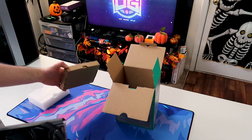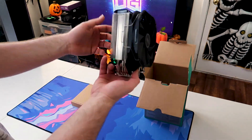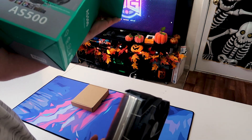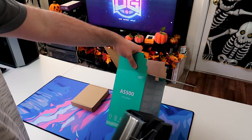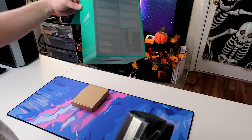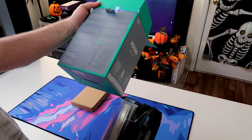It looks like we have a box for mounting hardware packed pretty nicely in there, and then we have the cooler itself. On the outside of the box, it's showing a total TDP of 220 watts. Now, not every company measures TDP the same, so that can change a good bit. It has a 140 millimeter fan.